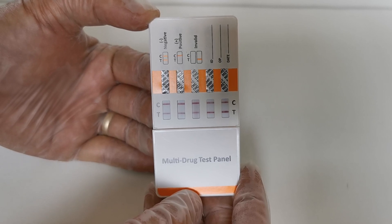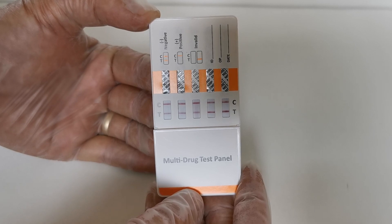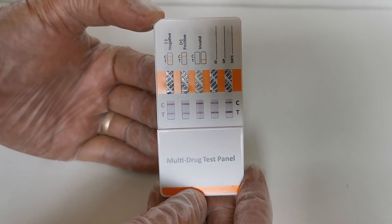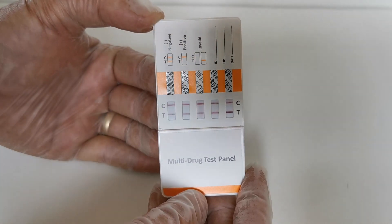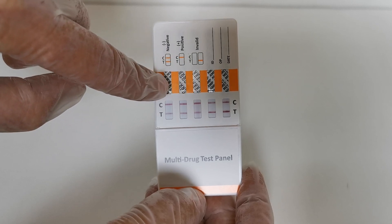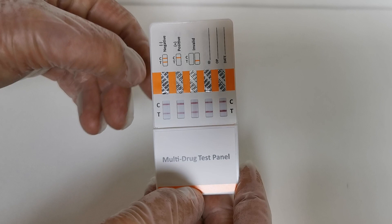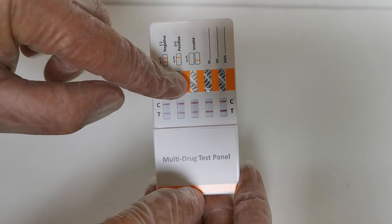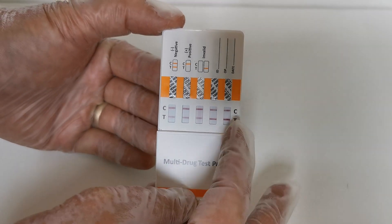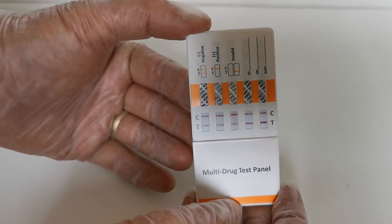You're looking for the interpretation of the results by the presence or absence of a T-line. With this test we've got five T-lines and five control lines, so all five drug tests performed in this panel show negative results. The drug abbreviations at the top are: MDMA (ecstasy), COC (cocaine), THC (cannabis), AMP (amphetamine), and MET (methamphetamine).